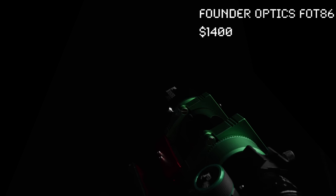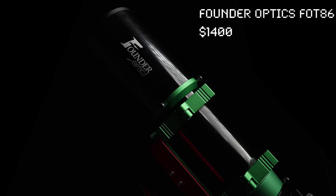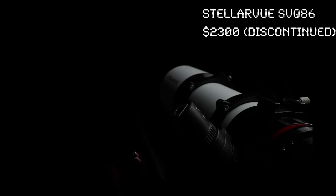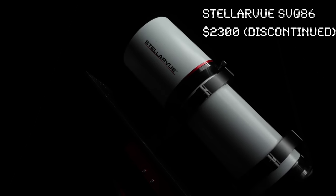This video is sponsored by Squarespace. This telescope costs $300. This telescope costs $1,400. This telescope costs $1,900. And this telescope costs $2,300.